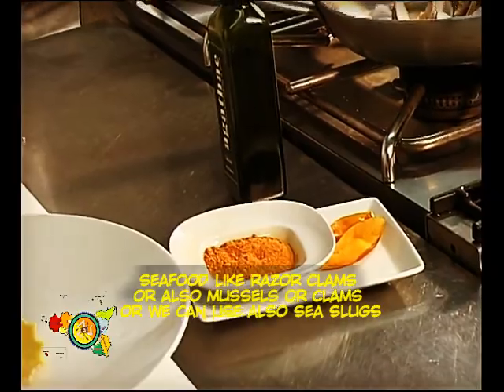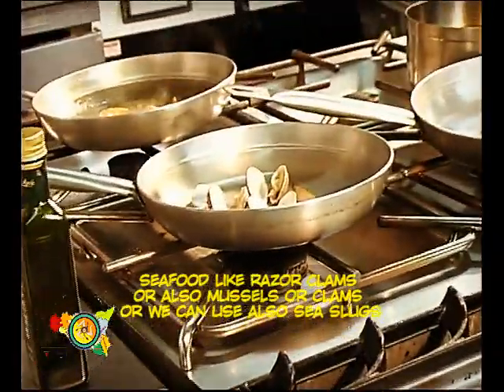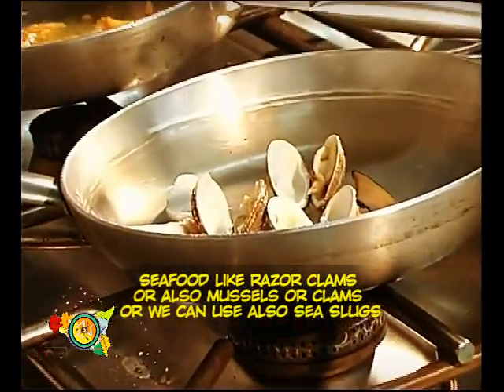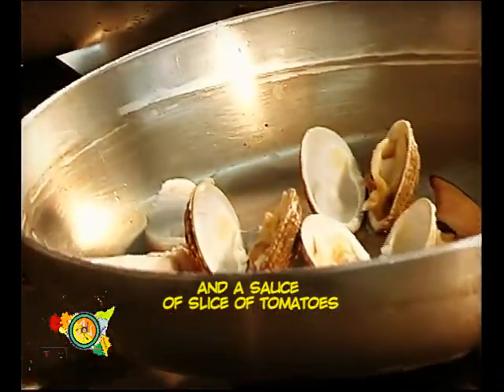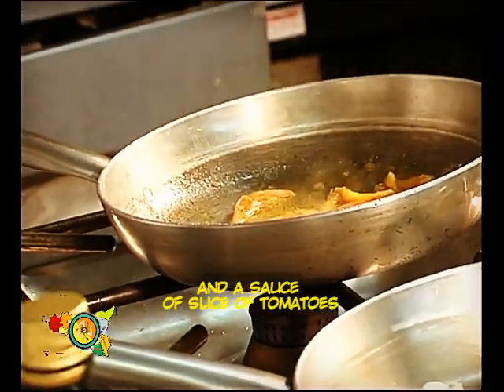Noi oggi avremmo utilizzato dei tartufi e dei cannolicchi, ma si possono utilizzare anche delle cozze, delle vongole, delle telline, delle lumache di mare — si può utilizzare la qualsiasi. E in ultimo andiamo a rifinire con una salsina di falda di pomodoro.